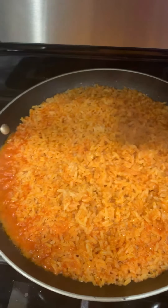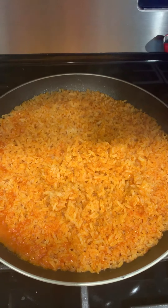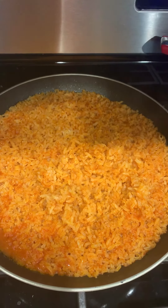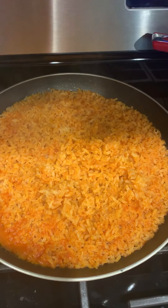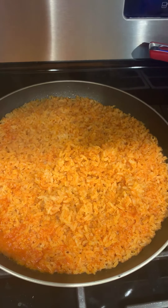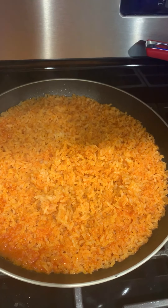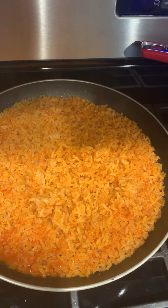So here you guys have it — a quick and easy, no fail Mexican rice recipe, best way I could describe it. Don't forget to like, share, and follow me on Facebook. If there's something that you want me to make and show you guys how to make it, comment down below. Don't be embarrassed, just comment or message. If you've got my number, text me. Thank you guys for watching. Have a good night.